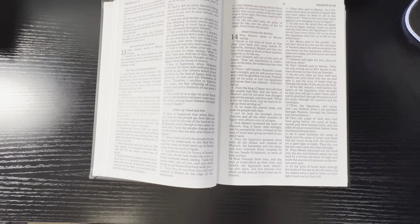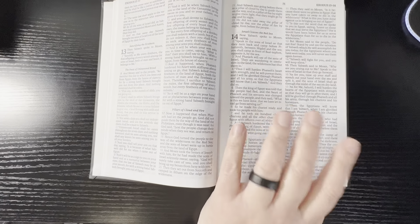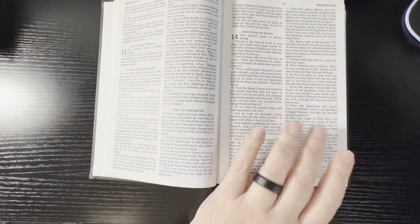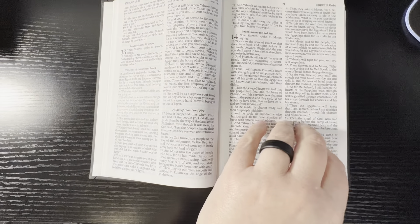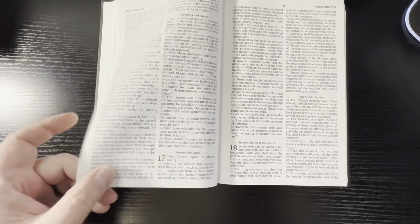I know that at Jeff's church, Covenant Reformed Baptist Church, this is what they have in their pews. And they fit really well with their songbook and everything. So I think this is a good idea to utilize as a pew Bible — just my opinion.